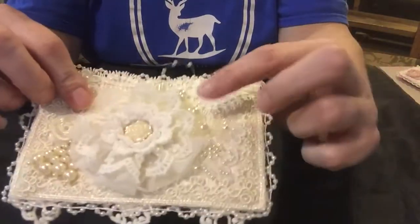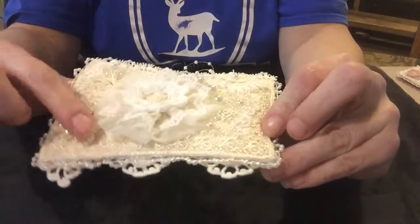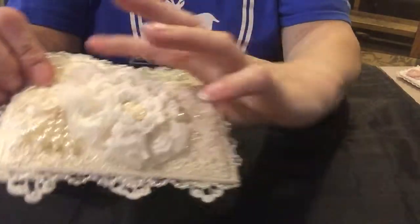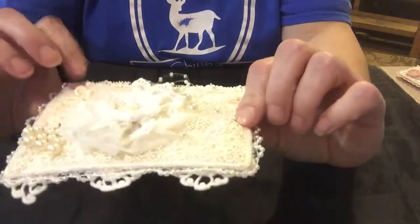It's a homemade flower that I made with some pearls and some appliques, a little pearl dangle over here, another applique on this side, and some pearl trim I added.